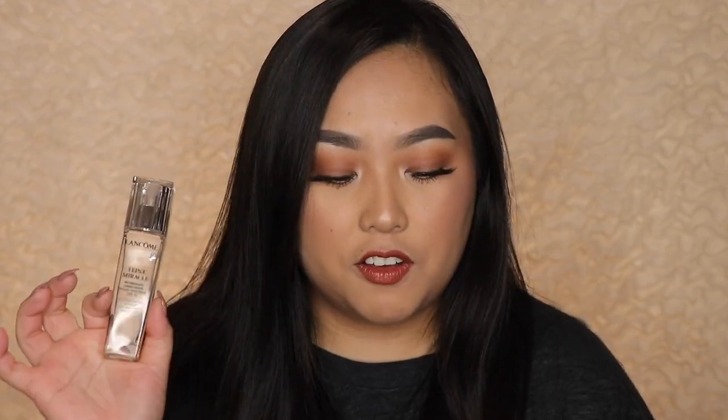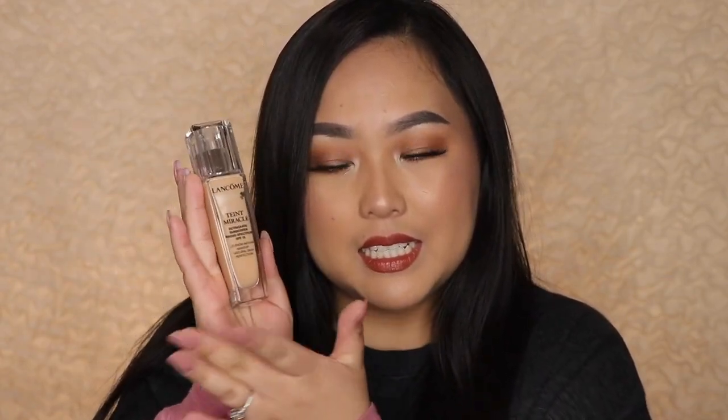This retails for $47 and according to the Ulta app, you get one ounce of product. It comes with a really nice pump, which is always a plus, and I like how sleek it is — it fits really well in my makeup vanity. Let's just get into the demo so you can see how I applied the foundation, how it looked on my skin, and my first impressions.